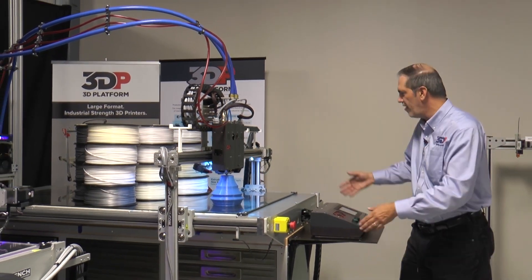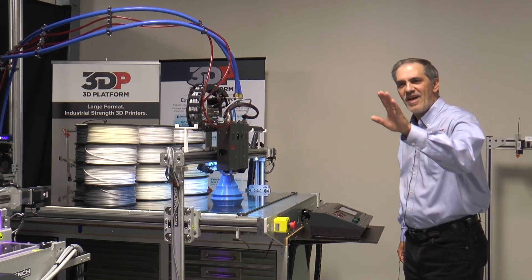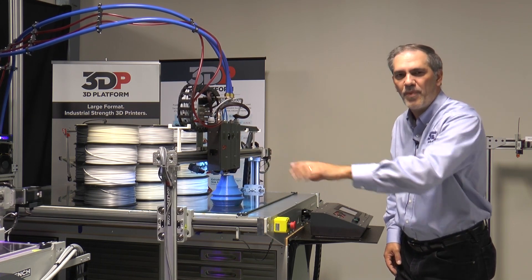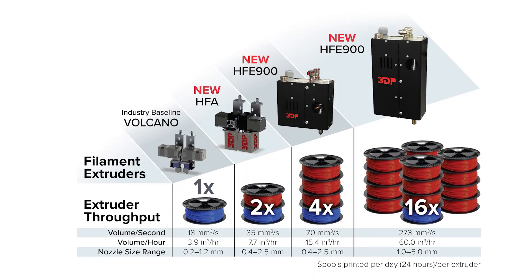That's the Work Series family, from the entry-level 100 series, to the 200, to the 300 Workbench Pro, up to the Extreme. If you want to learn more, check out our other videos or look further at 3dplatform.com.